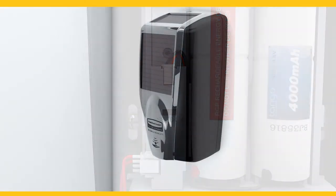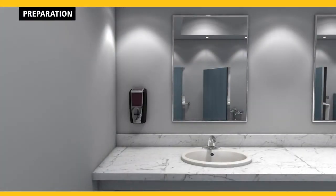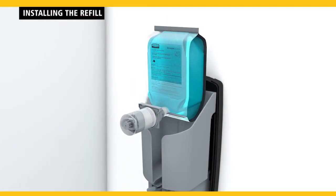Remove the dispenser from the wall and begin at preparation. Once the new location is determined, complete the screw mount and refill installation instructions.